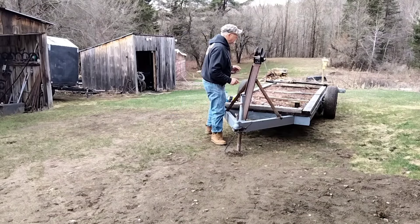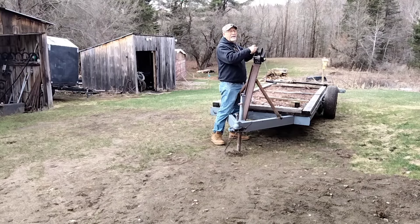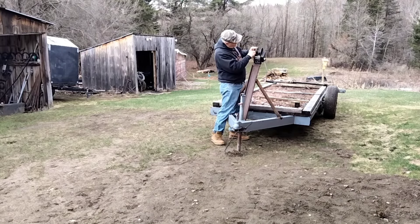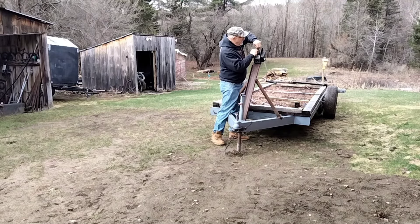This trailer doesn't look like much, but it's going to be a little project we started. Originally we were going to put one of the mills on this trailer — an old camping trailer. But then we decided to turn it into a log hauler.